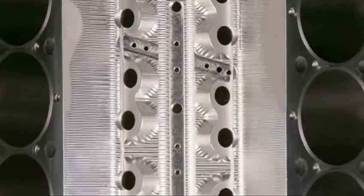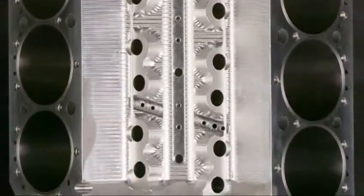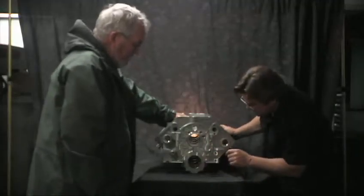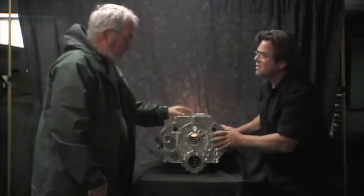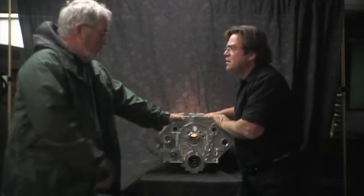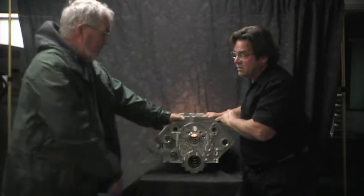So that just follows the cam? Yeah, it's just parallel to the cam bore. And that feeds each main individually. This particular block is set up for a needle bearing camshaft, so we don't even run any oil to the cam bearing at all — it just goes to the mains and that's it.